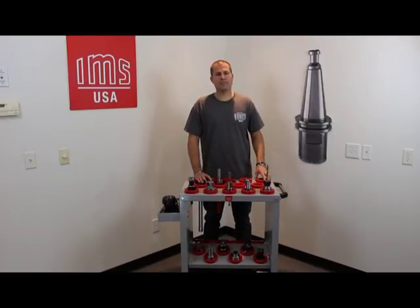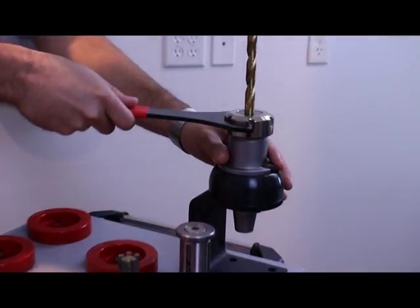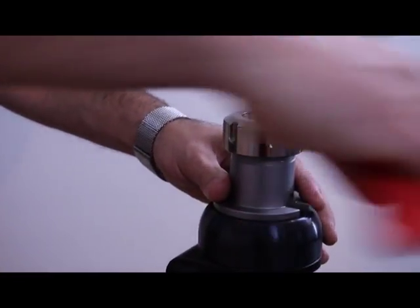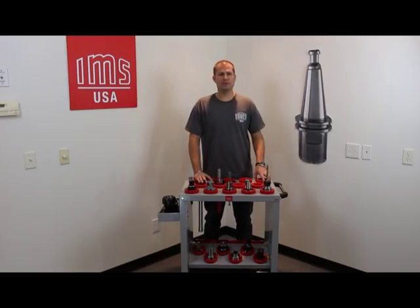In order to clean, you will first need to remove the tool from the tool holder. Remember to use the tool clamp to avoid damage to the tool or tool holder during the removal process, or even for the safety of yourself.